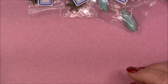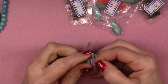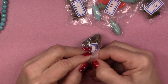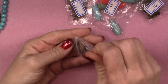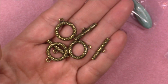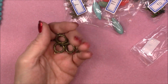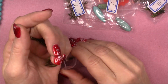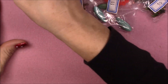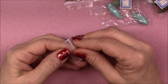Number four is three sets of 20 by 22 millimeter swirl pattern toggle clasps. Toggles are always a great thing to have. Oh, these are pretty — I love different toggles. They always just make a nice finish to your piece. I really like that we have the antique brass or bronze look because using a warmer color instead of always silver is nice and changes the feel of your pieces.